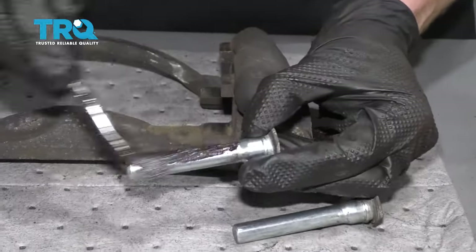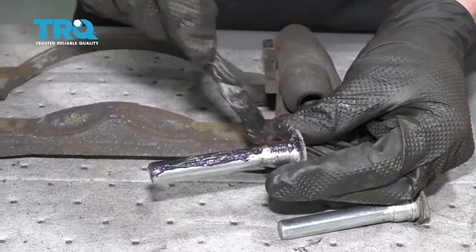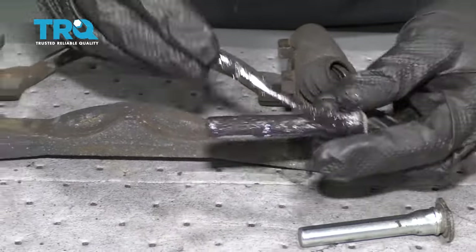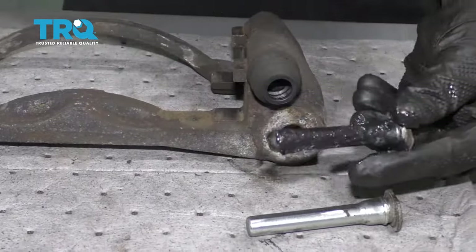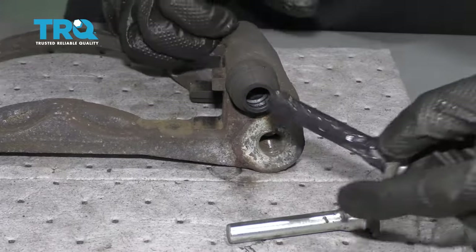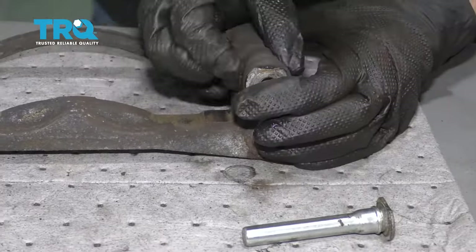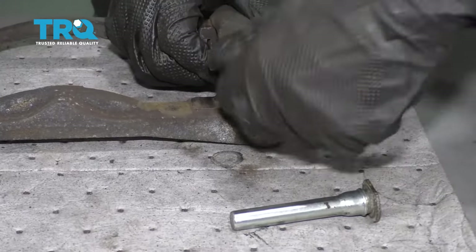Now let's take some grease on our slider pin. Make sure you get the entire shaft of the slider pin, and make sure you get up into that ridge area as well — that's going to be very important. Once you have it completely coated, go ahead and slide it into the port all the way down to the end. Squeeze out any air that's inside there and then give it a bunch of twists to help work in the grease. Do the same to the other one.